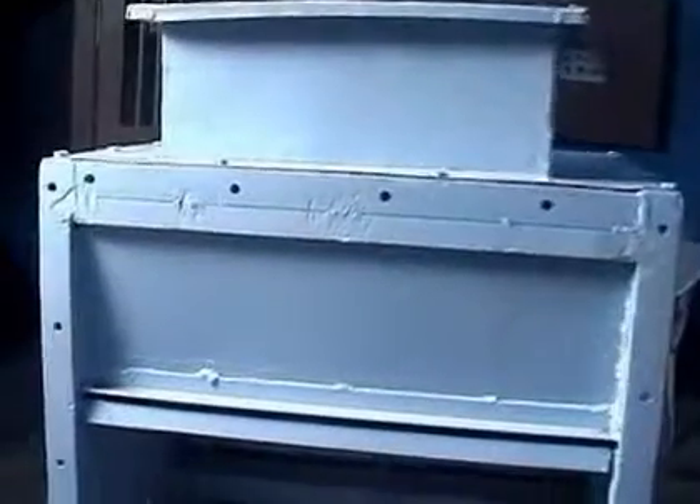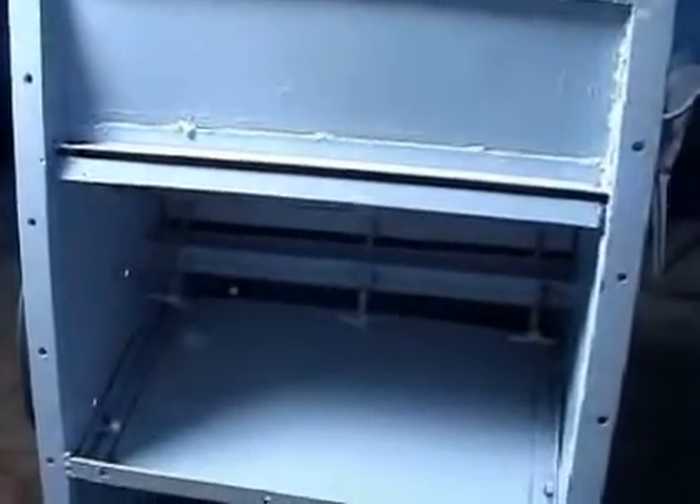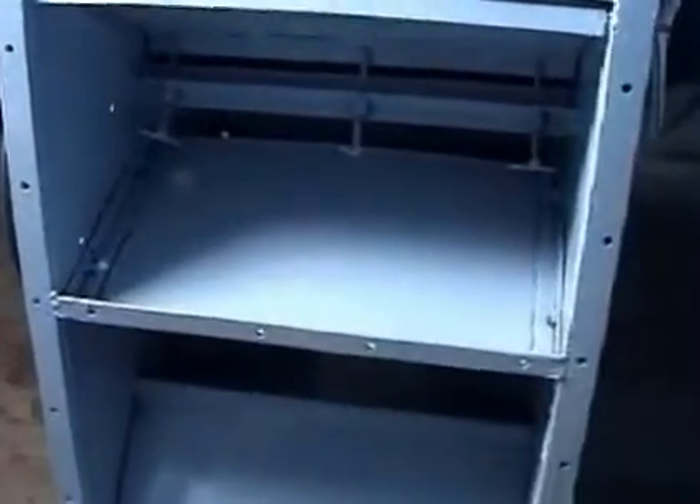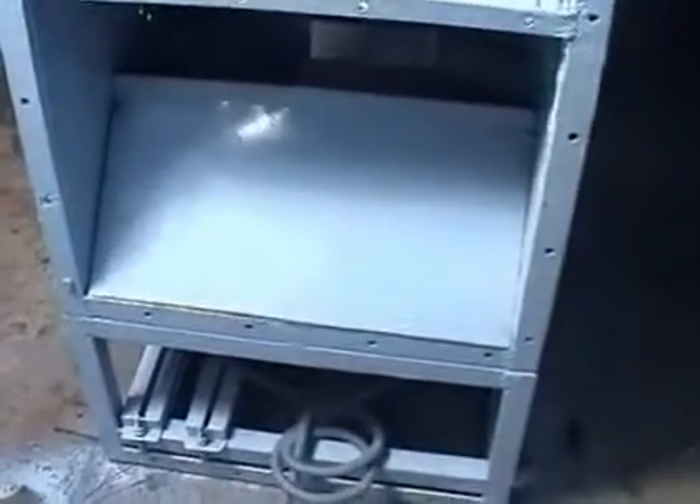This machine height is 60 inches, equal to 5 feet. Width is 24 inches, equal to 2 feet. Length is 48 inches, equal to 4 feet.